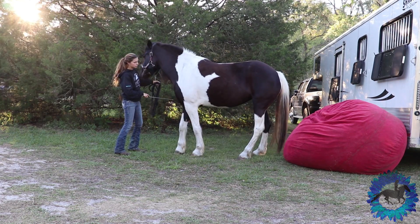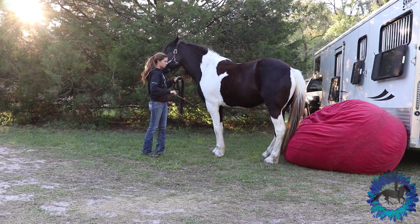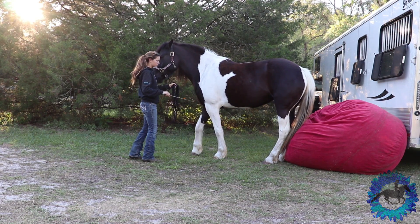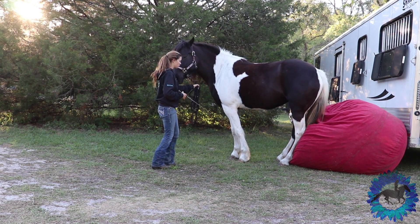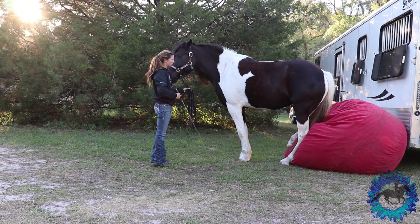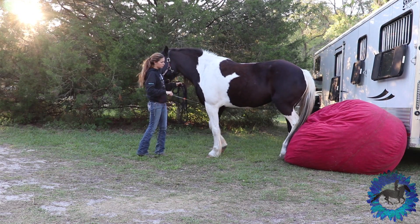Once your horse is comfortable touching the beanbag, ask for a little bit more every time before releasing. Make sure to let them rest when their hind legs are touching it. Give them scratches, or if you use positive reinforcement correctly they can have positive reinforcement. It is important to have your horse backing up straight into the beanbag, because if you ask them to back up to the point where they drop their hind end you don't want them to fall off the side. Make sure they're as evenly lined up with it as they can be so they don't scare themselves when they go to sit.